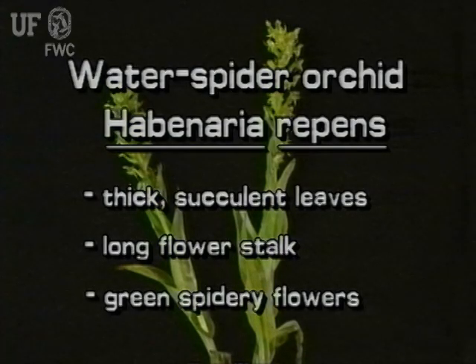Water Spider Orchid is a native orchid. It has thick, succulent leaves. A long flower stalk occurs at the top of the plant. Flowers are green and spidery looking.